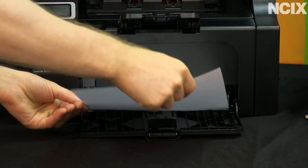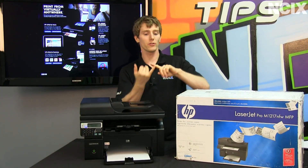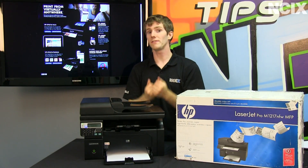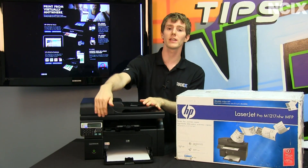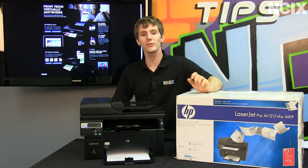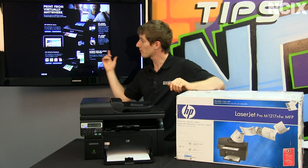Nothing out of the ordinary about this machine except for one thing. Not only can you print directly to it via a USB cable or an Ethernet cable, you can print directly to it via Wi-Fi — it has integrated wireless that allows you to connect to your local hotspot. And last but not least, you can print to it by simply emailing an email address that you set up.